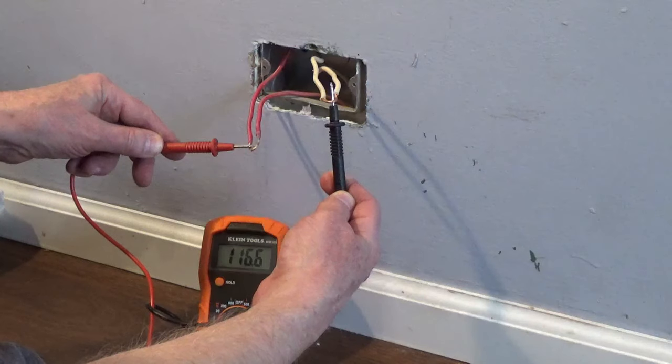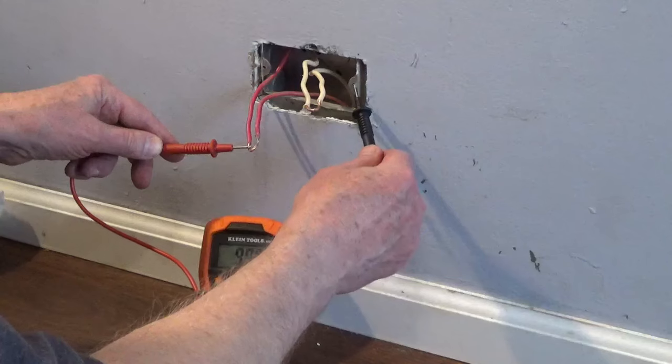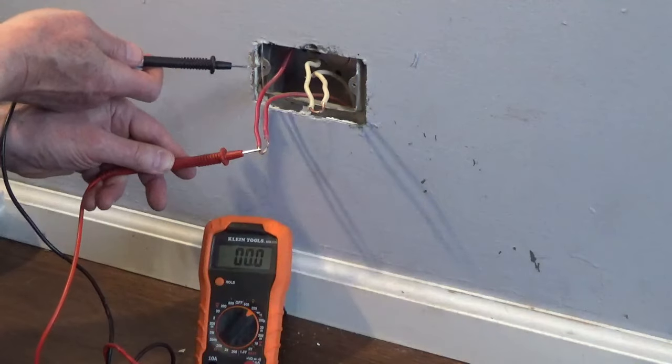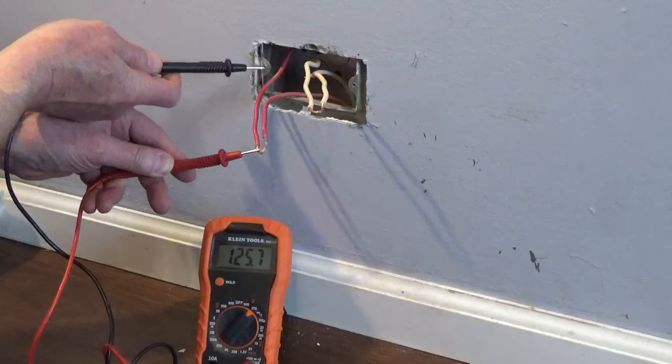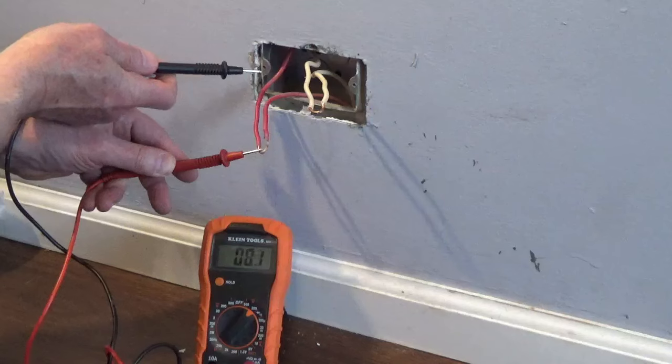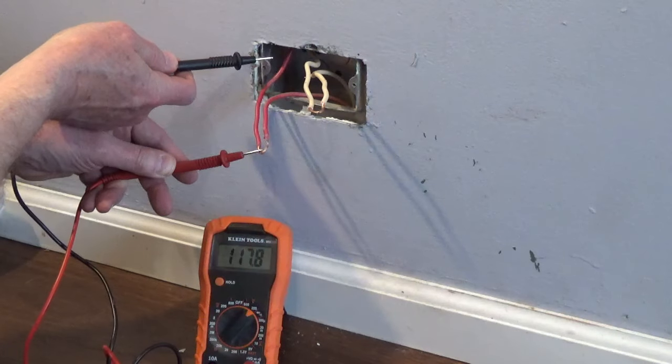To see if the box is grounded, you can turn on the power to the circuit and test between the hot wire and the neutral to confirm the electric is on, then test between the hot wire and the box to confirm it's grounded — it will show around 120 volts AC. Then turn off the power to the circuit.